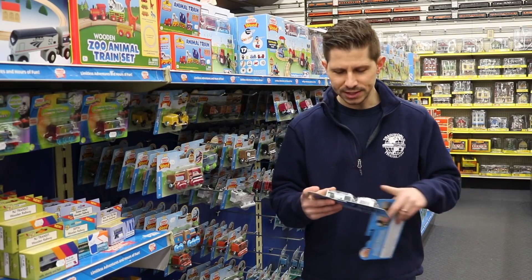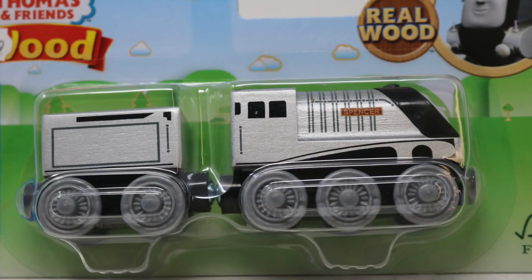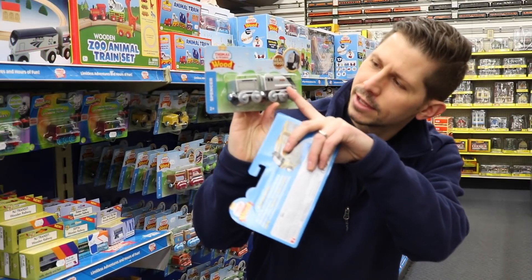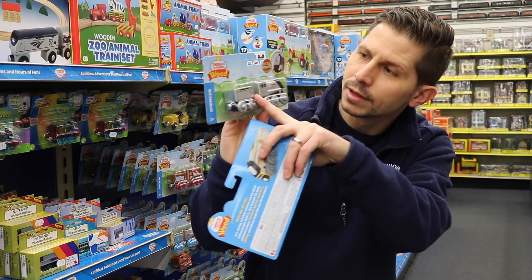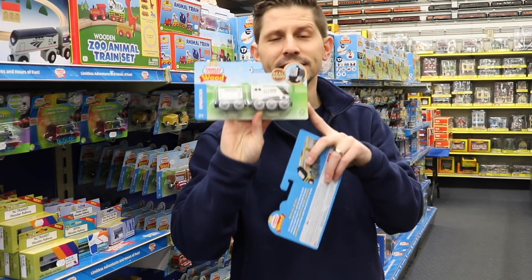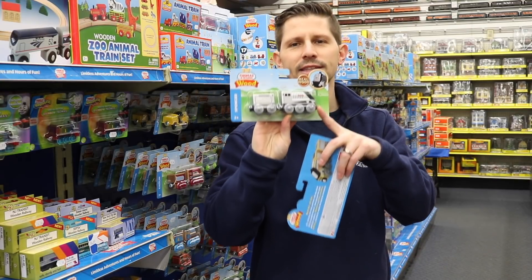The original style is more like this where it's fully painted — we'll get a close-up — but this is Spencer, and you can see his whole wooden body is painted and looks very nice. This design style has been going on for years and years.